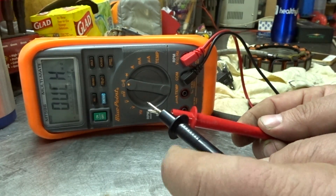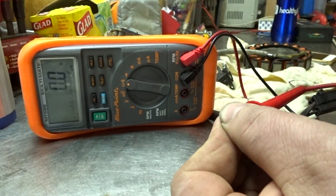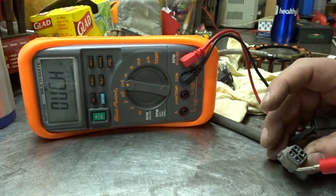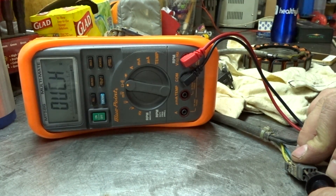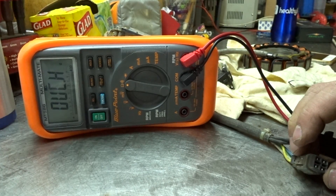If you're going to measure resistance on the ATV, make sure the battery is disconnected so you don't damage your meter. Short your leads out and zero it. The trigger source is green to blue and it should be between 160 and 240 ohms. Green to blue is coming back at 180.7 — we are good.